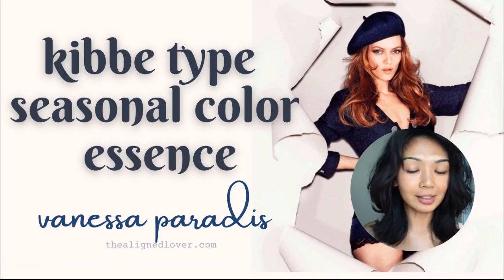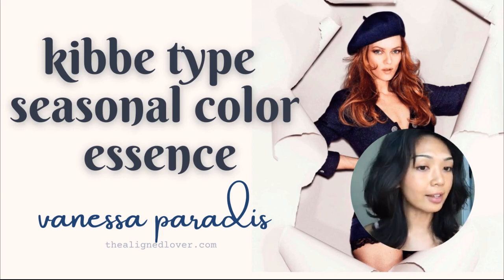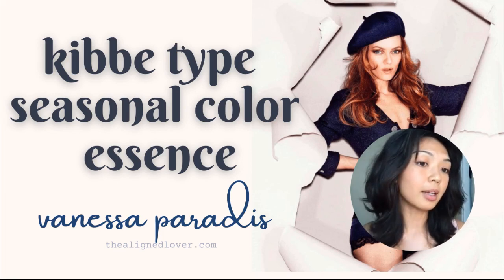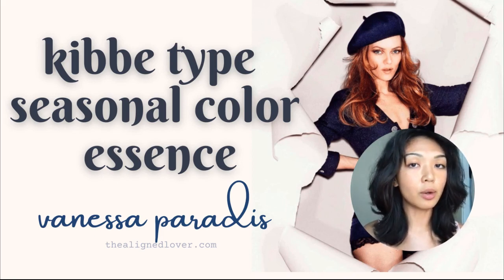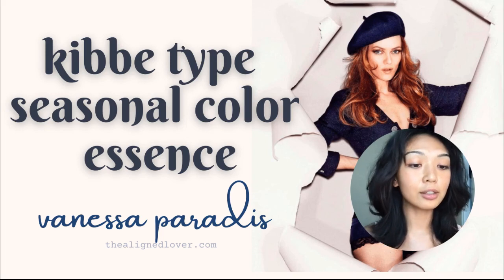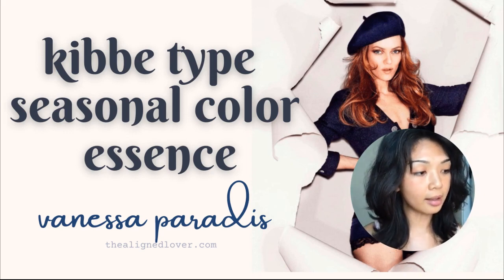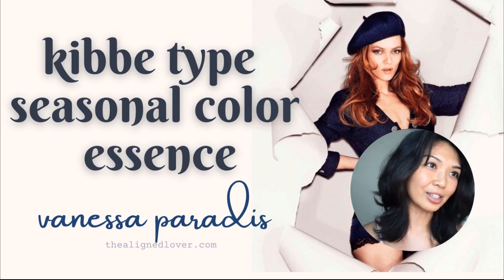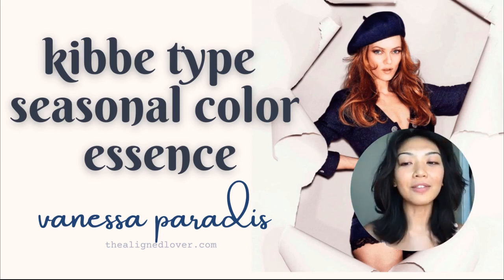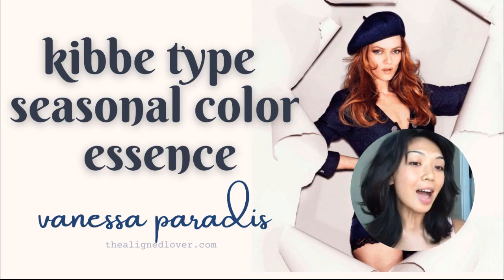That was it for today's video. I just wanted to do this little study on Vanessa — I think she's such an amazing style icon and I always love to look at her outfits. Really, contemplating what makes different people look their most authentic or most celebrated selves and asking yourself many questions — that's what will help you develop your style journey. It's really hard to develop your style if you don't enjoy the process of asking these questions and enjoying the beauty of other people's styles. I hope you can find some time to invest in that process and your own as well. See you in the next video, bye!